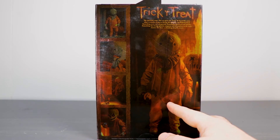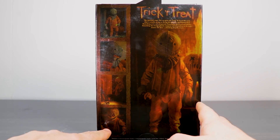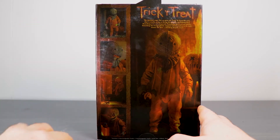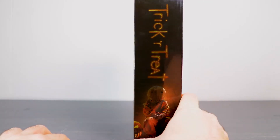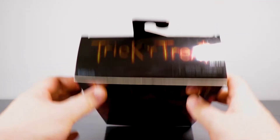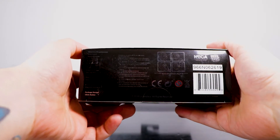You got Sam with his little candy lollipop. You got him unmasked, which is always creepy. You got him eating, and so on and so forth. You got the same thing on the side, Trick or Treat up at the top, and a bunch of other stuff at the bottom.